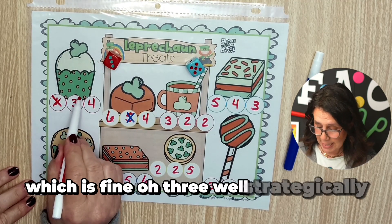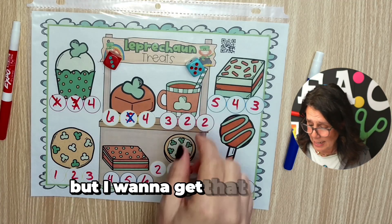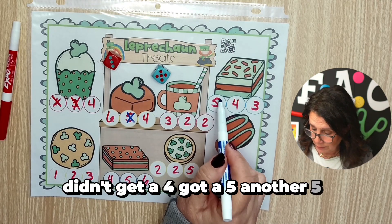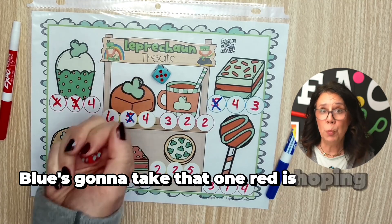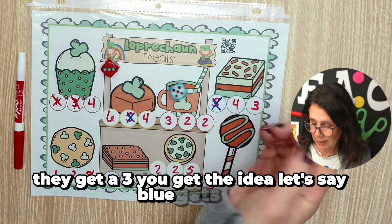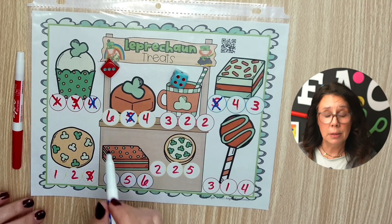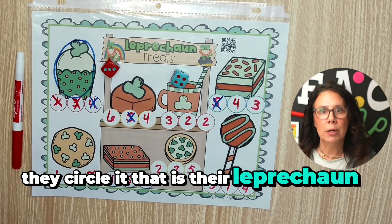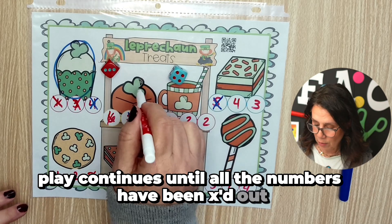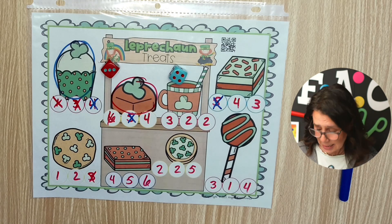Blue goes next, they get a five, and they're going to mark this five right here. They could technically mark any five, which is fine. Then strategically, a three gets marked because there are other threes but the goal is to get that treat. Blue is probably waiting for a four — didn't get a four, got another five. Red is hoping for a four, they get a three. Let's say blue gets a four — there's the four, they get the last number, they circle it. That is their leprechaun treat. Play continues until all the numbers have been X'd out, all the treats have been circled, and the player with the most treats wins.